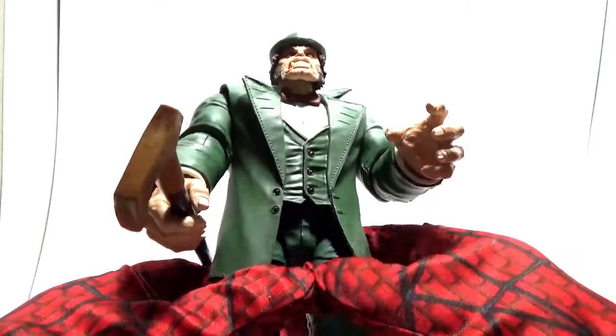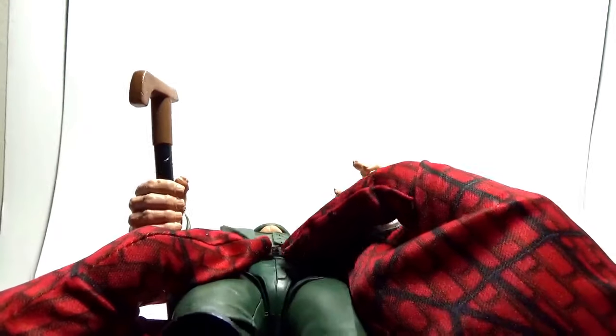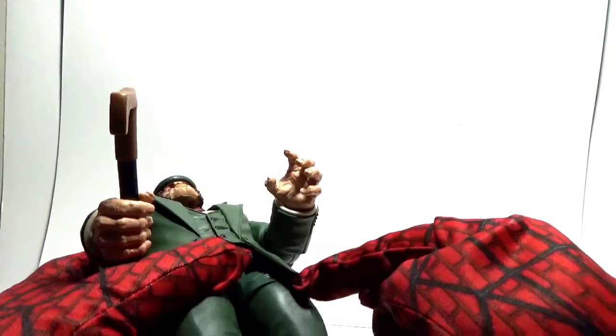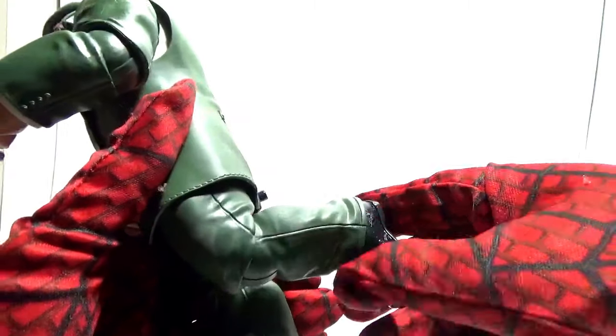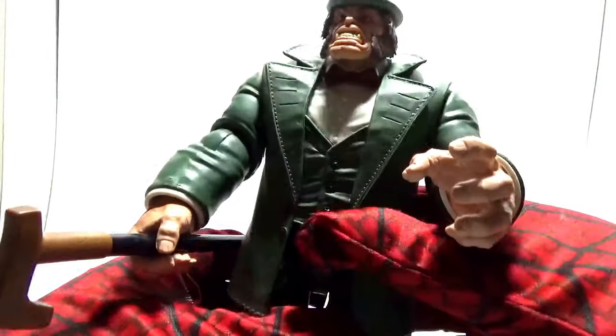As for the lower articulation: he does have waist articulation, you can see it under the coat, underneath the jacket right here. Got an upper thigh swivel right here. And he bends the knee back that far. And you got a pivot at the ankle. That's it for the articulation.